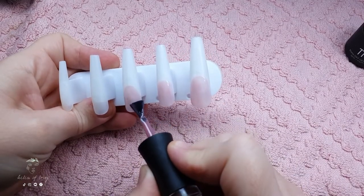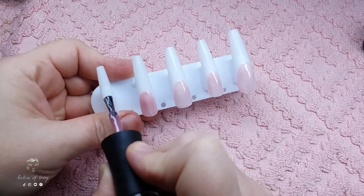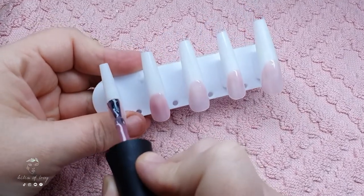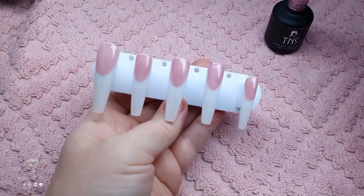The smile line is perfect. I'm going to cure the first coat of the nail beds and then apply a second coat to make sure the color is nice and opaque, because this one is a little on the transparent side. I'll cure the second coat as well and then move on to the rainbow part.